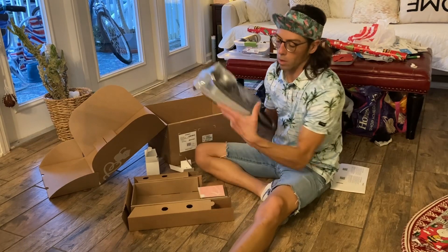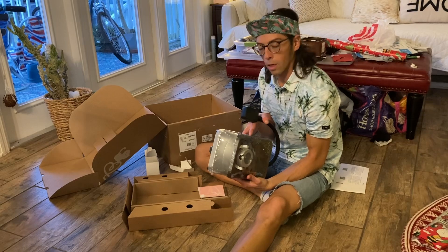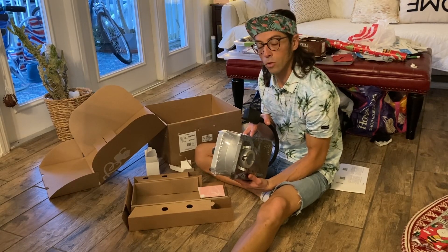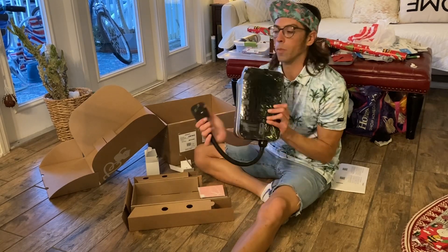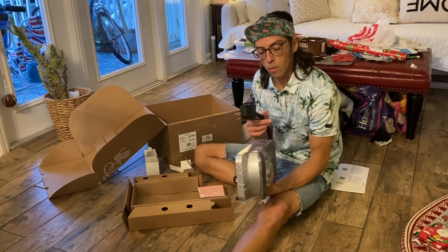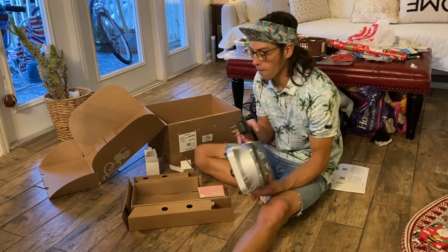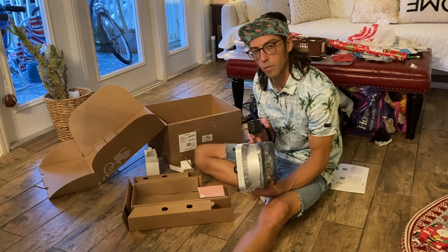So we received our ChargePoint charger. In the condo community we live, they installed a 250-volt, 50-amp, four-prong outlet for us, so that way we can charge this as quickly as possible. Luckily their panel could handle the 50 amps.